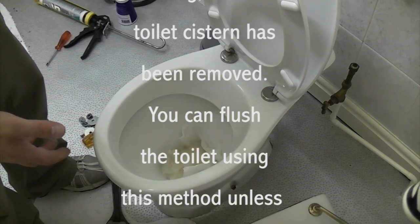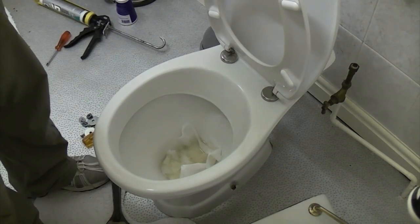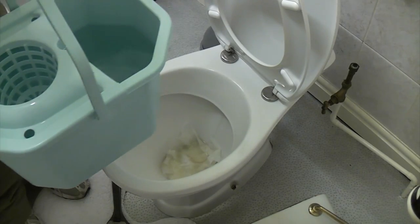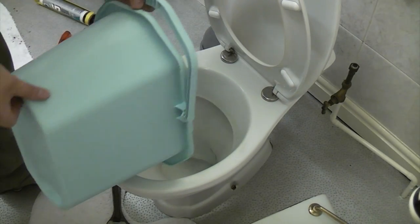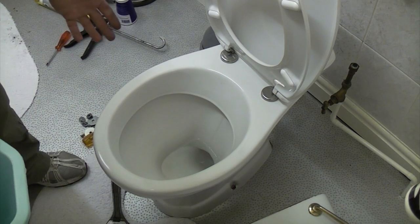If your toilet is in this position and you've got no cistern on the back, you can still use it. And the same goes for if you come to flush it one day and you can't flush it. What you need to do is fill a bucket up with water from the bath and then just pour it down there quickly. And as you can see, that's cleaned everything out of the toilet bowl.